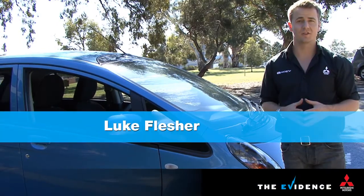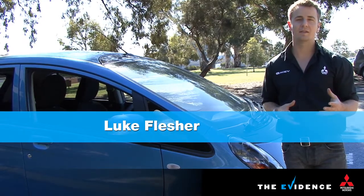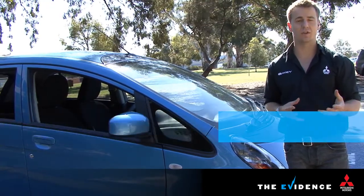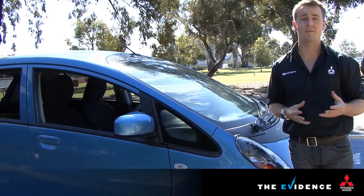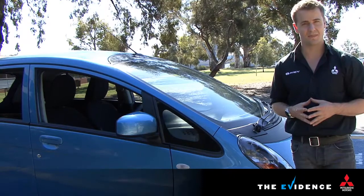Given that EVs are powered by electricity, it's understandable that people might be concerned about the possibility of electrocution if they're involved in an accident or in the presence of rain or high water levels. Thankfully, the iMeave has all the safety features you'd expect and more.